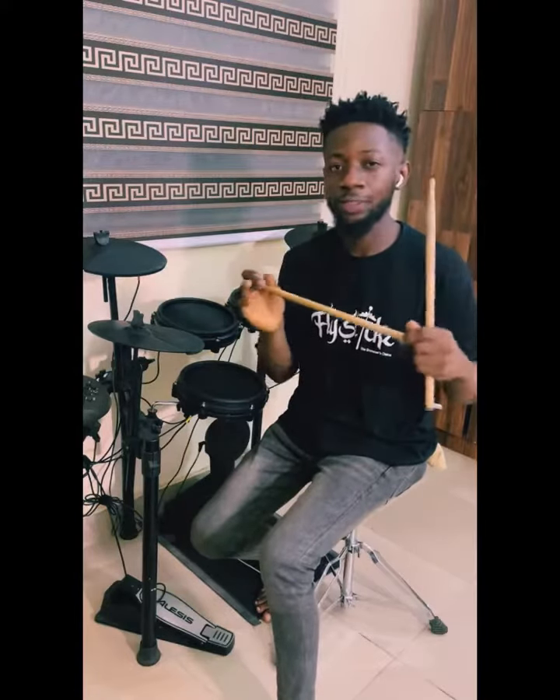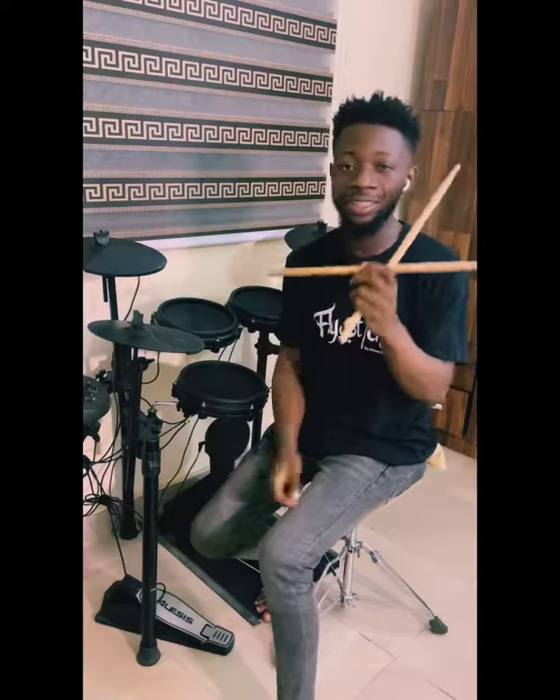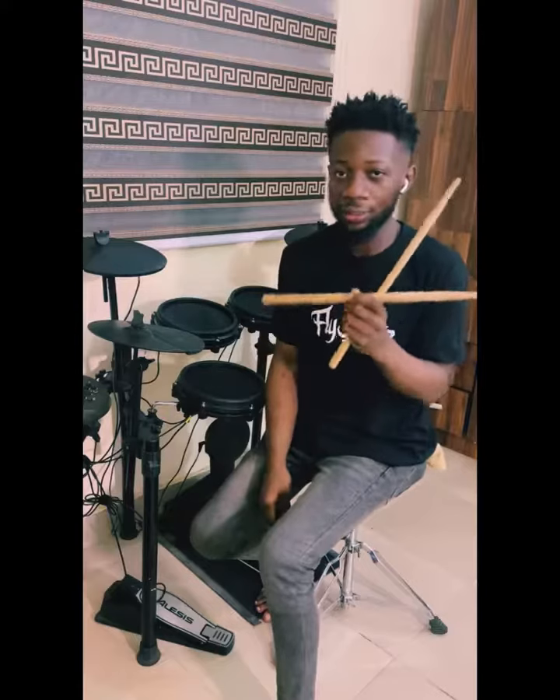I'm going to do a breakdown video for whoever buys Fly Sticks — I'm using these awesome sticks, Fly Sticks. Whoever buys a pair of Fly Sticks, specifically my signature series, and takes a picture of it and sends it to me is going to get a fill breakdown.